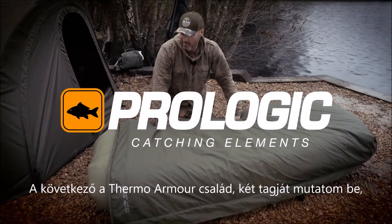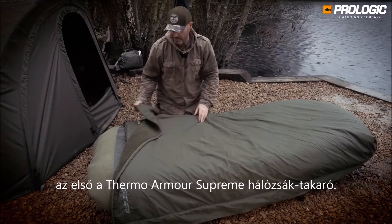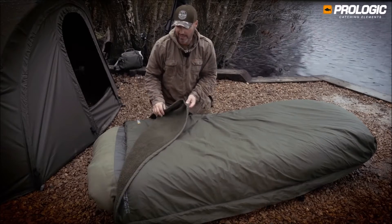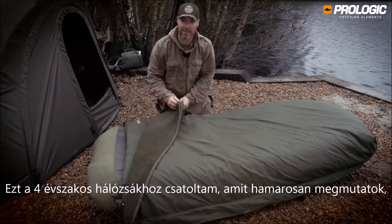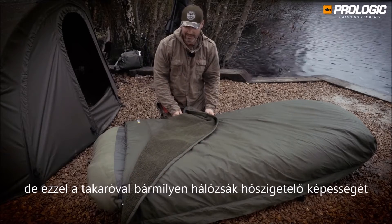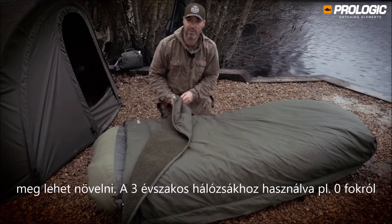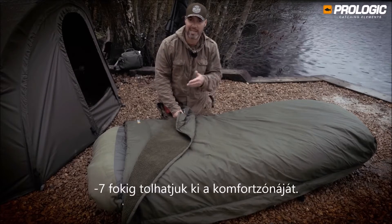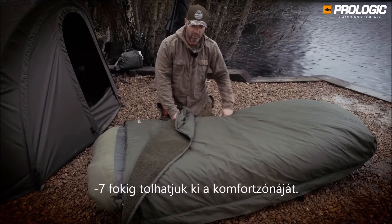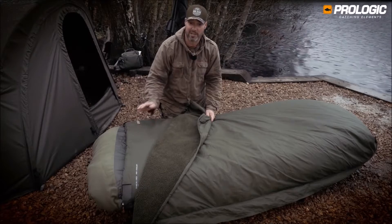The next item is in the Thermo Armor range — we've got two to show you. First is the Thermo Armor Supreme sleeping bag cover. I've got this fitted to the four season bag which I'll show you in a moment, but you can use this to boost the sleeping temperature of any sleeping bag system. Add this to the three season Thermo Armor bag and it will take its rating from zero degrees all the way down to minus seven.